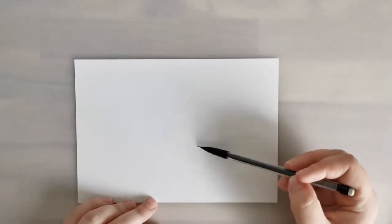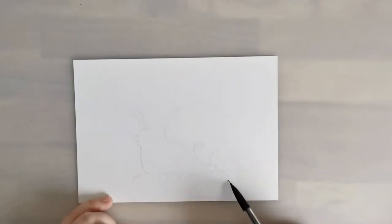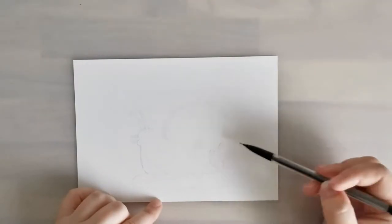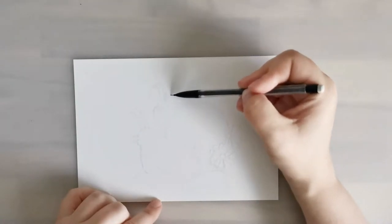Hi and welcome to this video. My name is Becca if you're new here. I do some art videos, some toy related videos, and then just some random stuff from my life. And today I'm doing a drawing of a snail and some flowers.